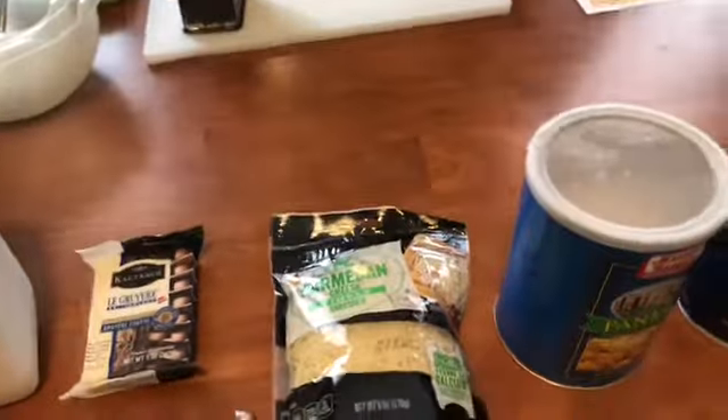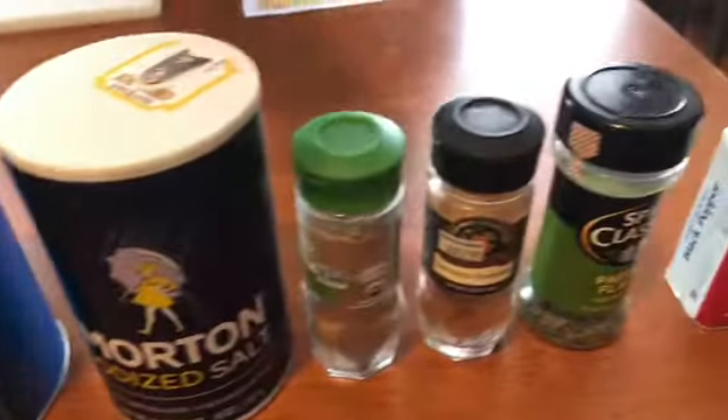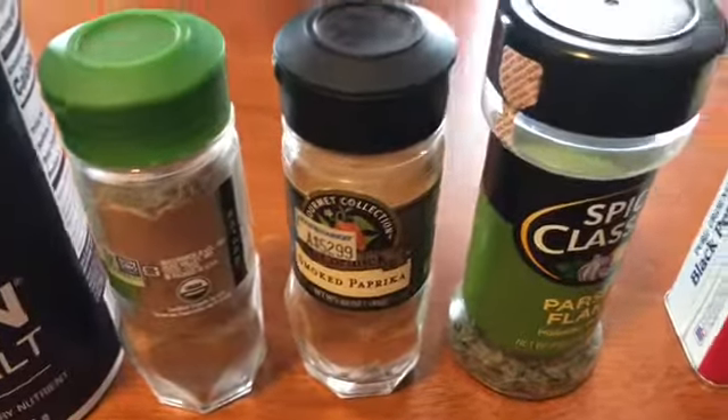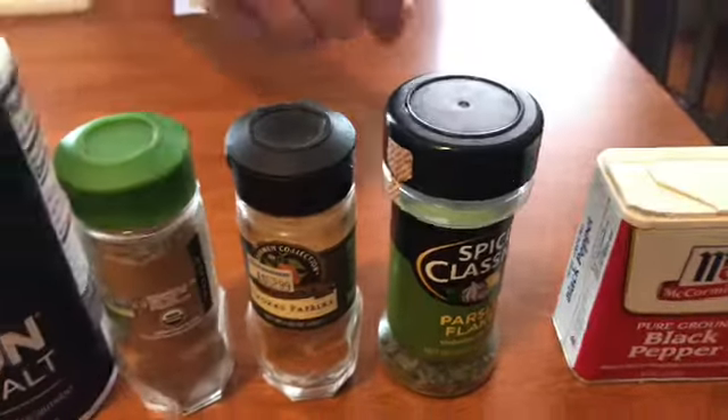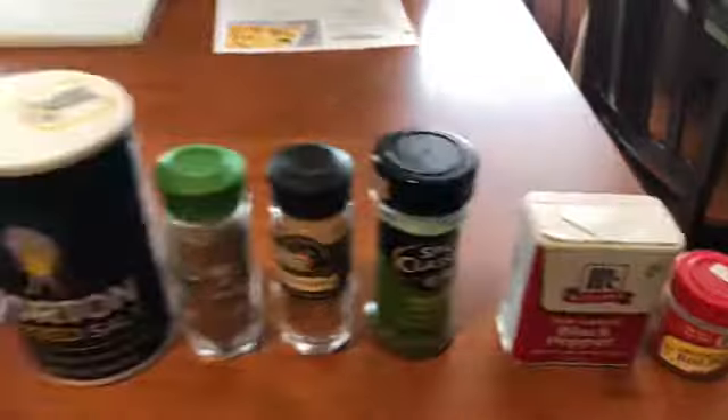And then for the crumb topping, some panko breadcrumbs. Salt, pepper, nutmeg, smoked paprika, parsley flakes, a little bit of cayenne pepper and black pepper. Again, you can adjust the seasonings — add what you like and leave out what you don't.